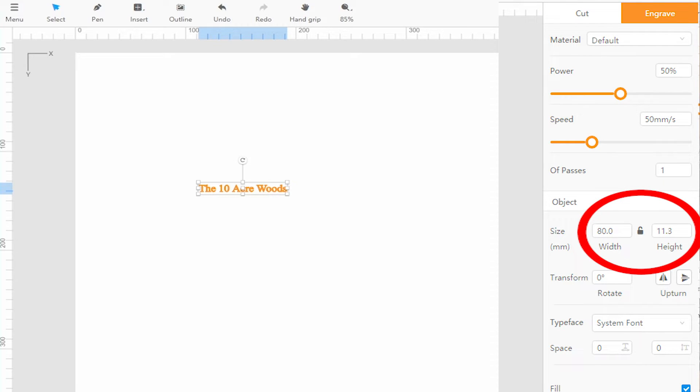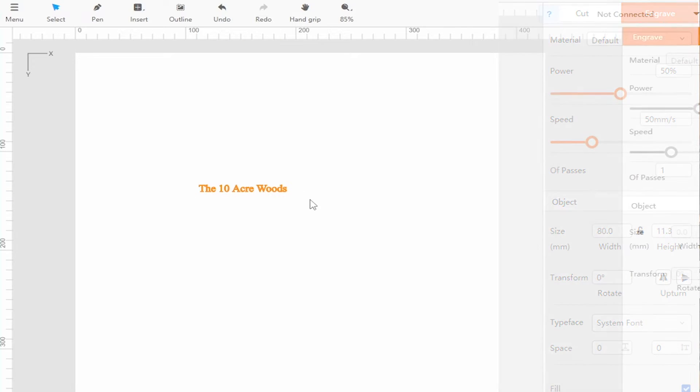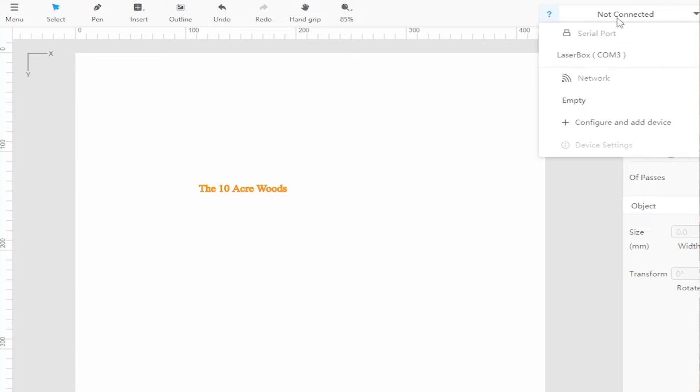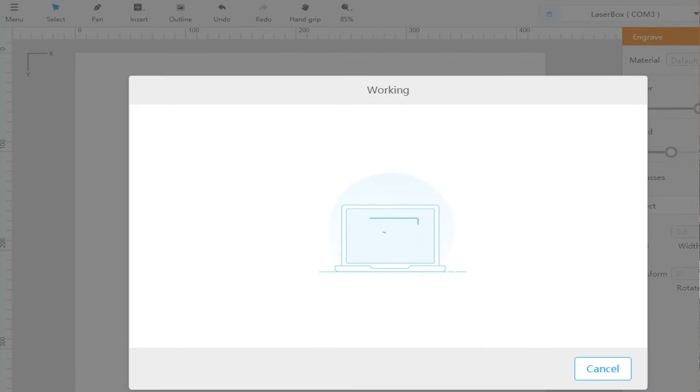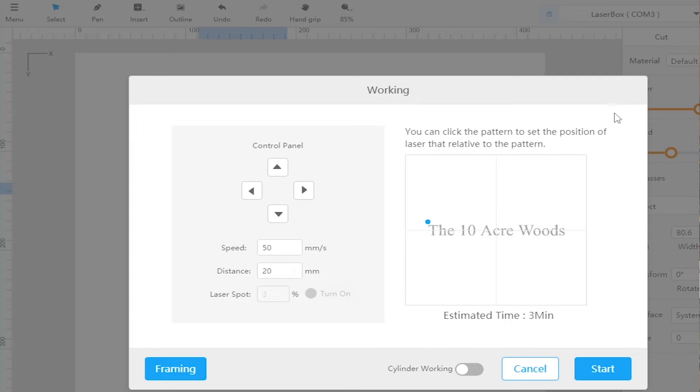The size I used is 11.3 millimeters high and 80 millimeters (8 centimeters) long — I'll leave it there since that's what I used on the initial test. Since we just turned on the machine it's not connected, so click 'connect' and then hit the little play button. That brings up the positioning screen. The speed here is not your laser speed — it's how fast the framing will work. The distance is your incremental distance to adjust the laser head.